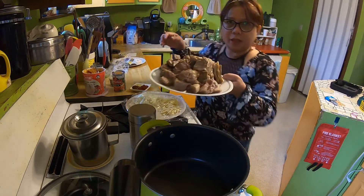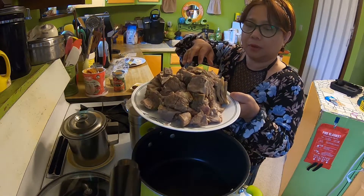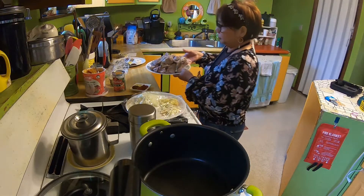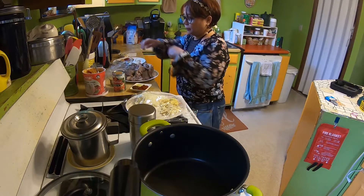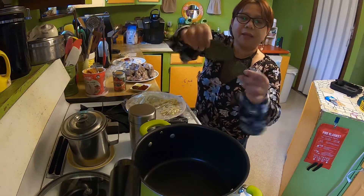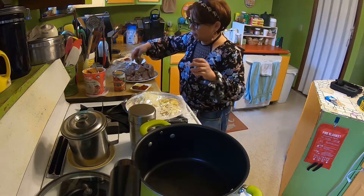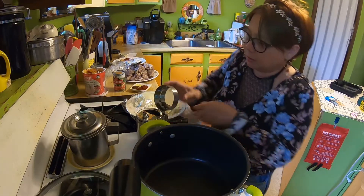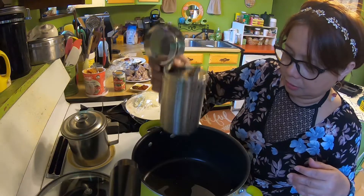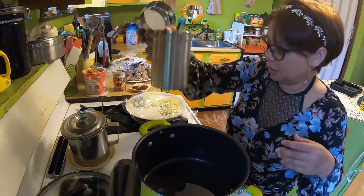I have beef that I already cooked in my pressure cooker, so it's very tender and we don't have to cook it long. If you don't have bay leaf, that's okay too. Now we're going to start with vegetable oil — about four tablespoons.